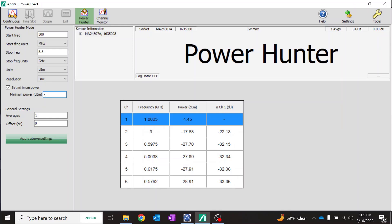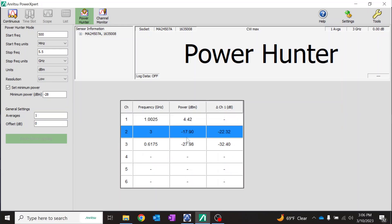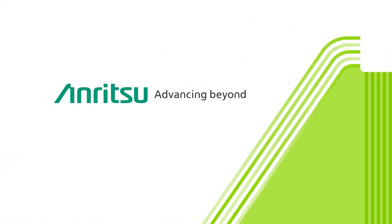I can set the minimum power level to, say, minus 28 dBm, and apply the settings. You can now see only the signals that are higher than minus 28 dBm are displayed in the table.